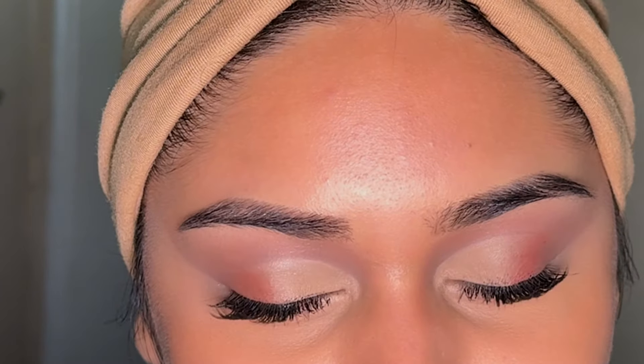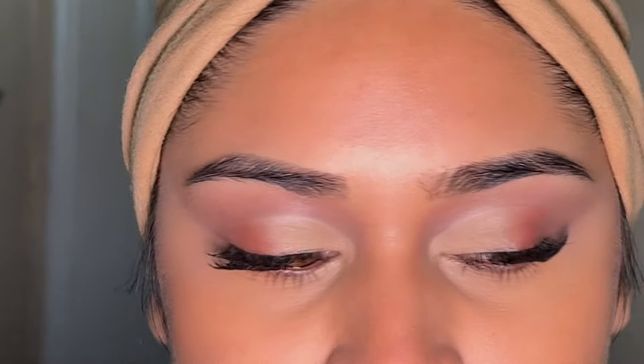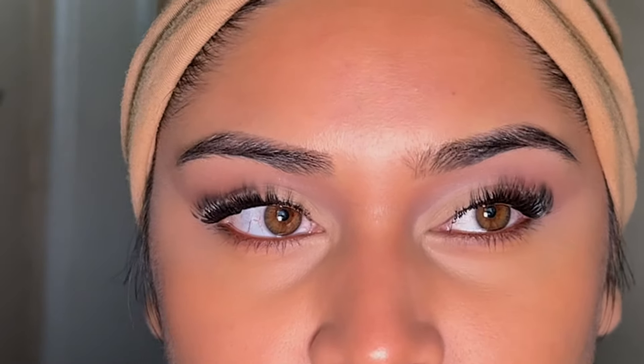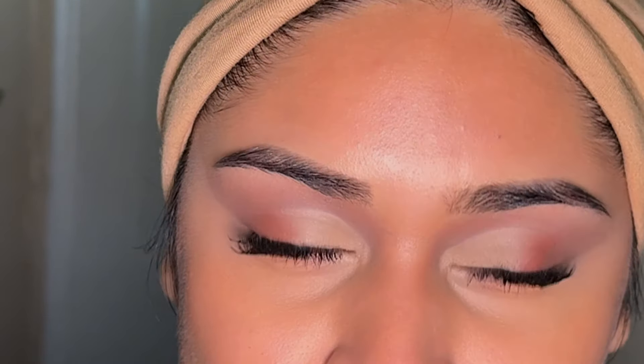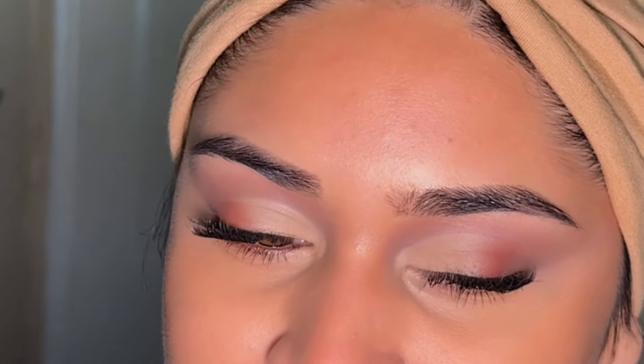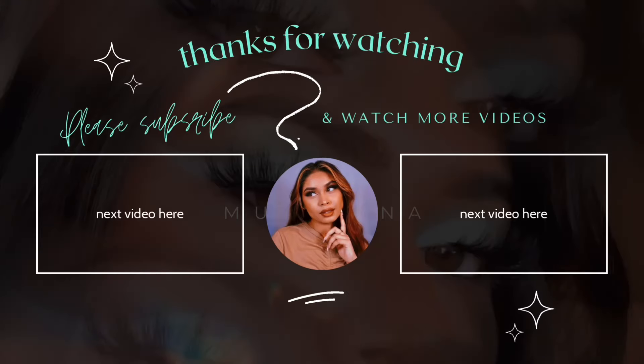Thank you guys so much for watching. Please let me know what you think about this look and these lashes. All of the products I used will be in the description box down below. If you haven't already, don't forget to subscribe before you leave. Thank you again so much for watching — don't forget to leave a like if you liked this video and I'll see you guys next time. Bye!